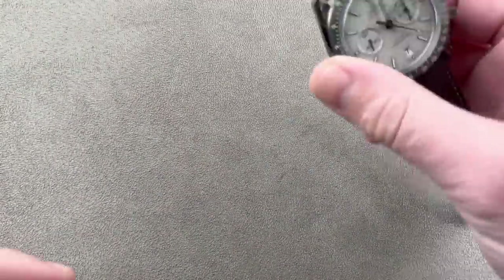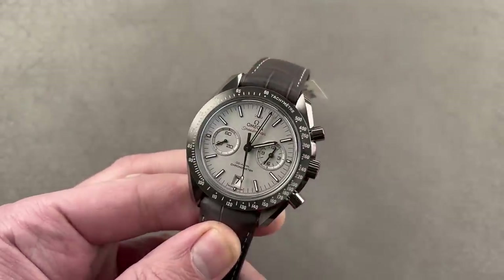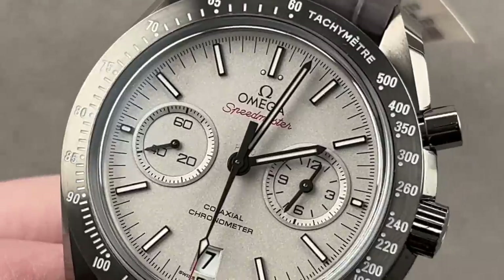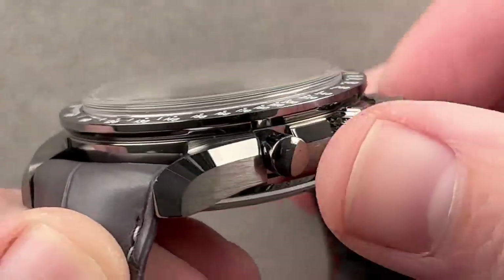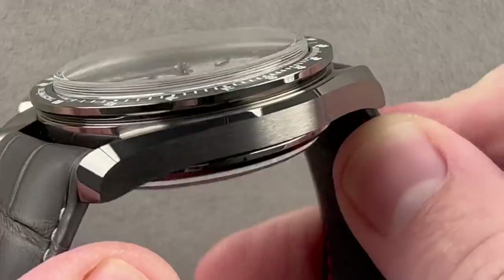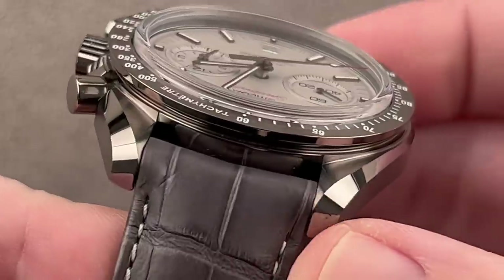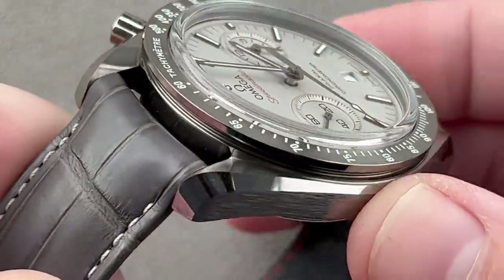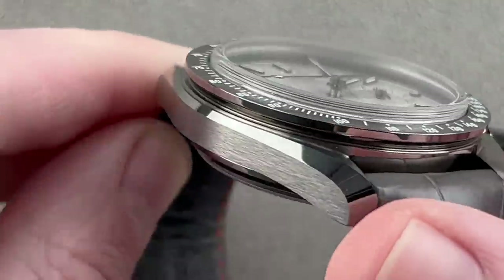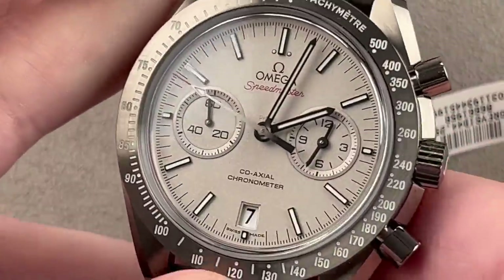Gray ceramic. In 2014, Omega gave us the sequel to The Dark Side of the Moon. This is the Omega Speedmaster Moonwatch, Grey Side of the Moon. And frankly, like The Godfather 2, the sequel surpassed the original. This watch is blindingly gorgeous — a combination of mirror-polished and satinated gray ceramic. It's scratch-resistant, feather-light, and full of refinement.